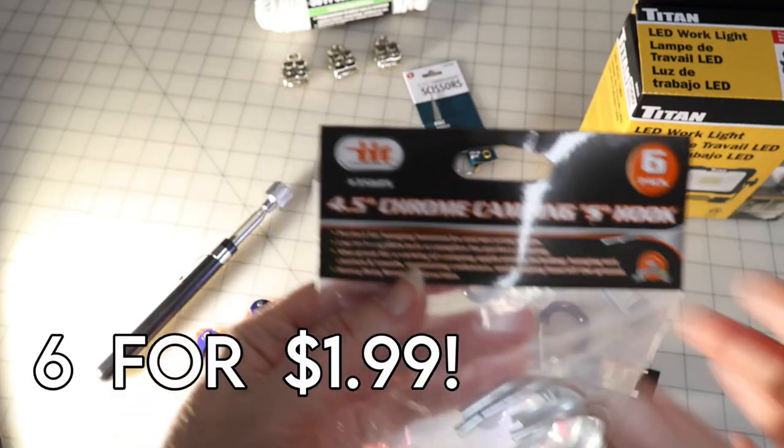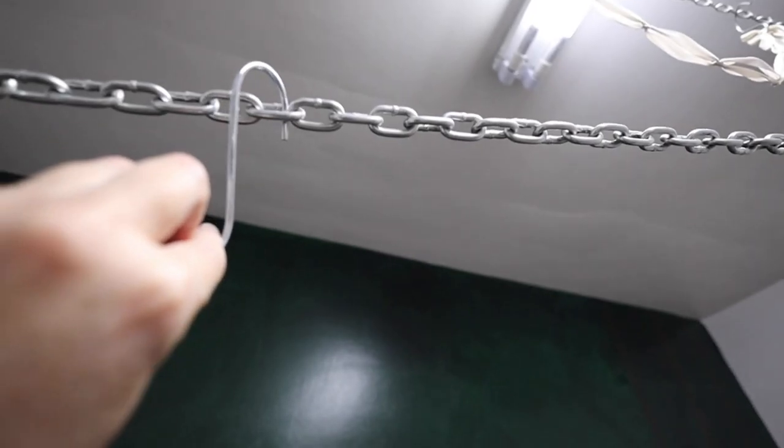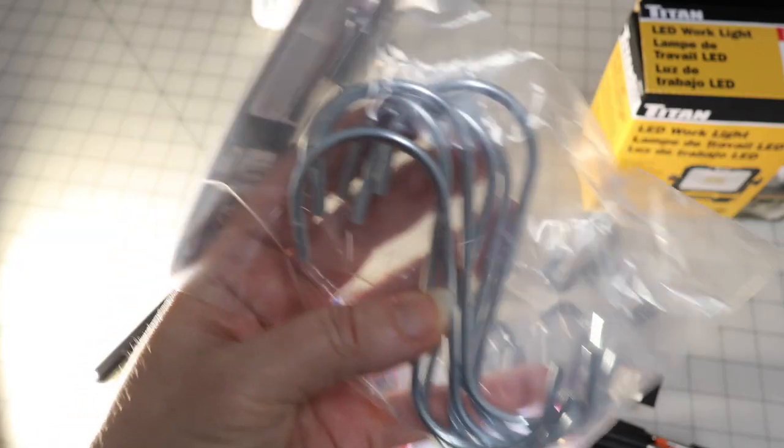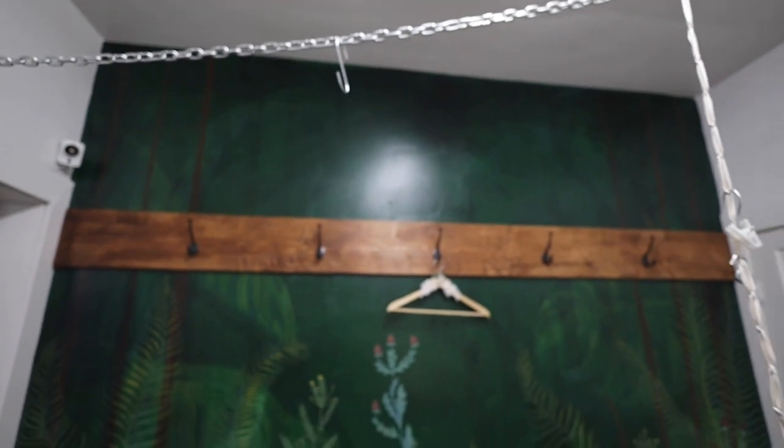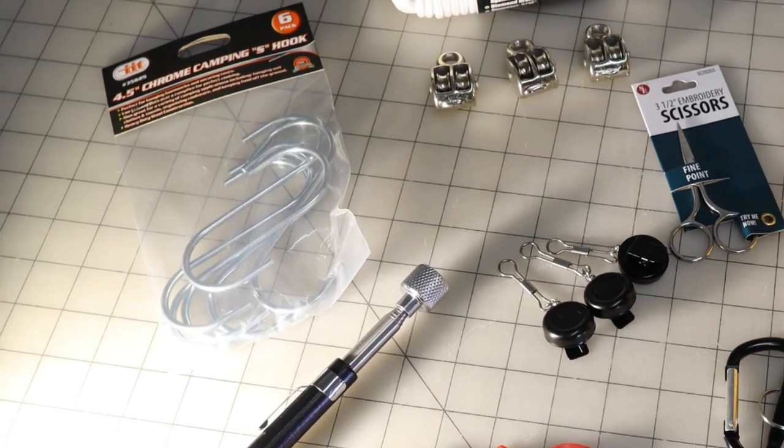You guys know how I highly recommend a sound rigging system so that as a sewist you can put in those long hours without risking injury. Well, they have a six-pack for $1.99 — that's amazing.